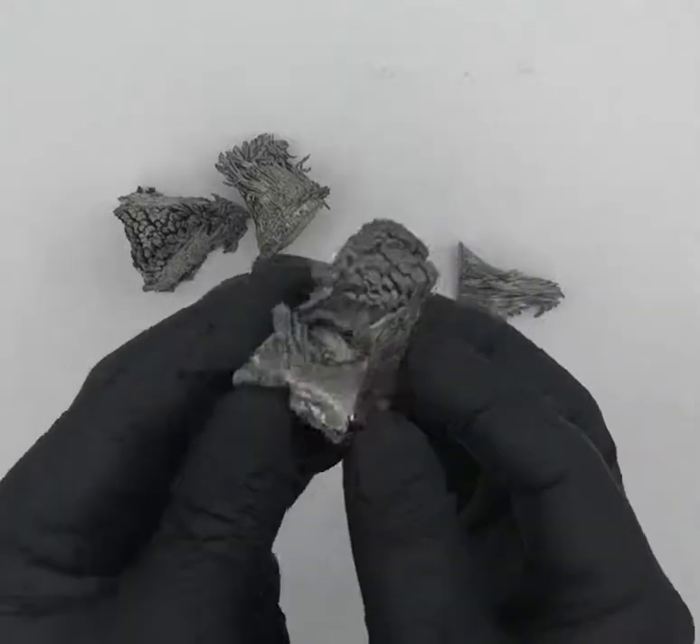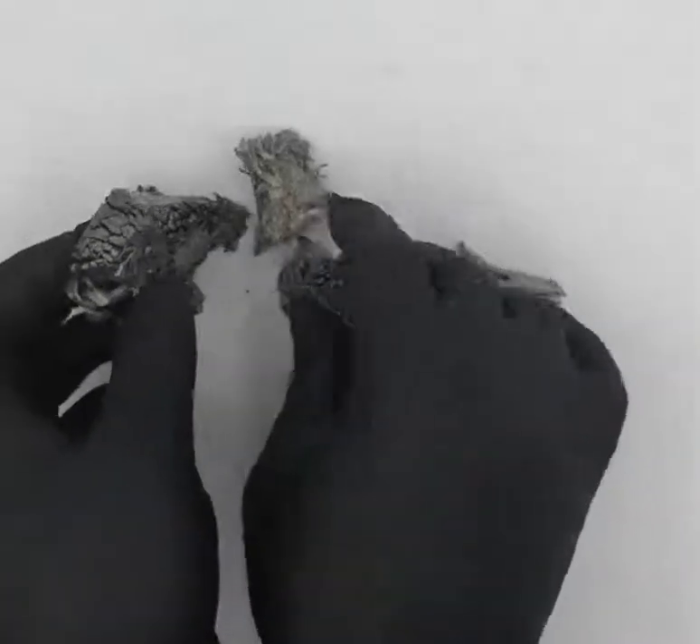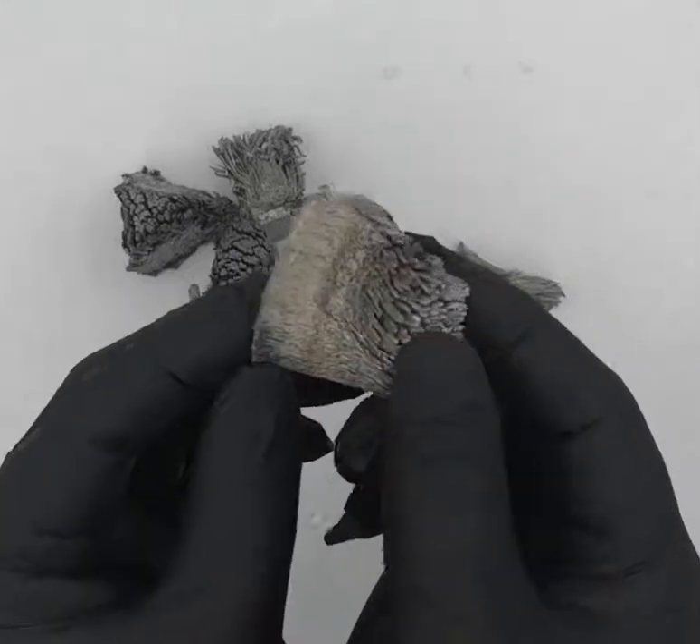This is the high-end type that we use for making our lucite cubes, and I just wanted to show you what dysprosium looks like.